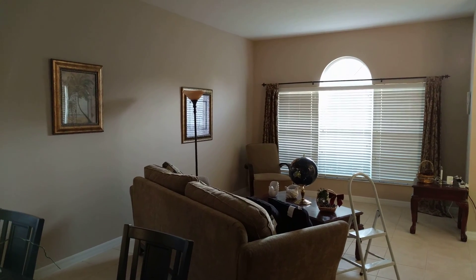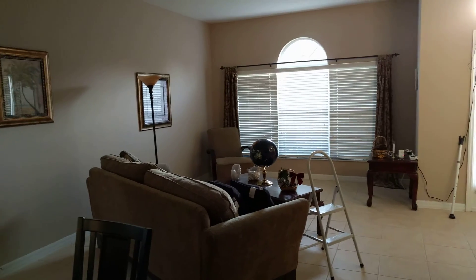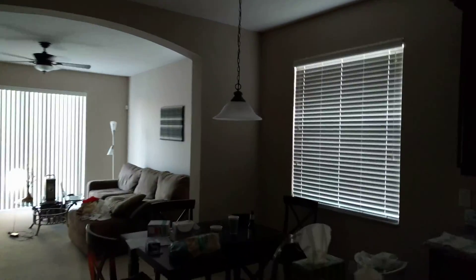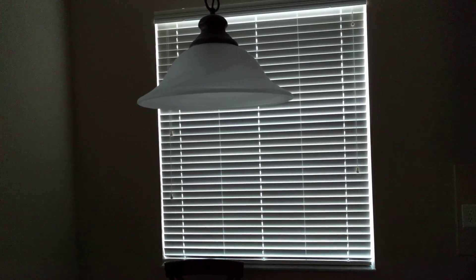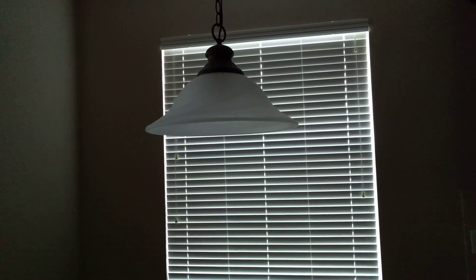I got two bulbs, but unfortunately one didn't work with my kitchen fixture over here. I had TCP lighting before with the Osram bulbs I got from Samsung — those are the bulbs that are not working in this fixture. This is just a typical hanging ceiling fixture in the kitchen.